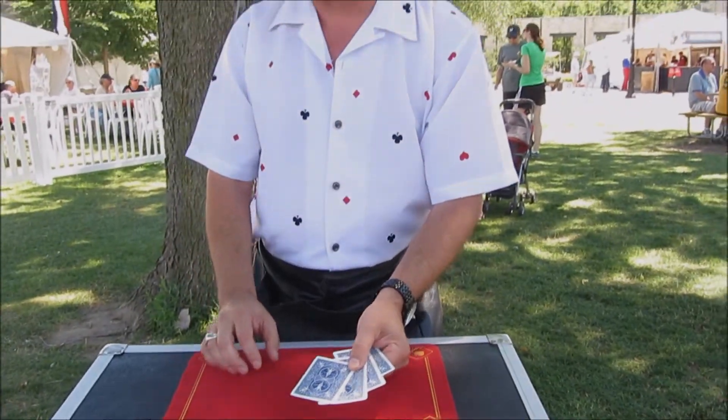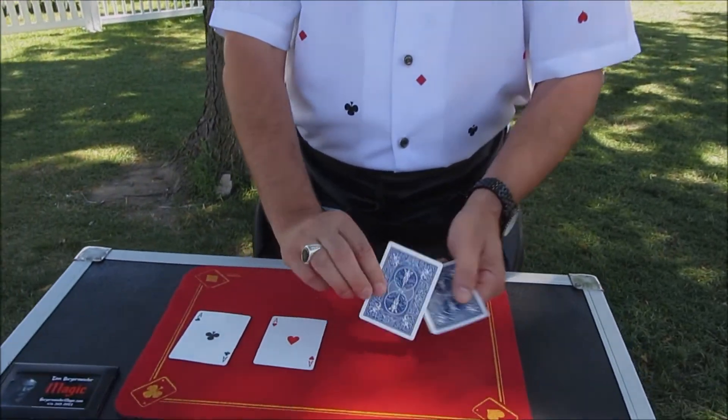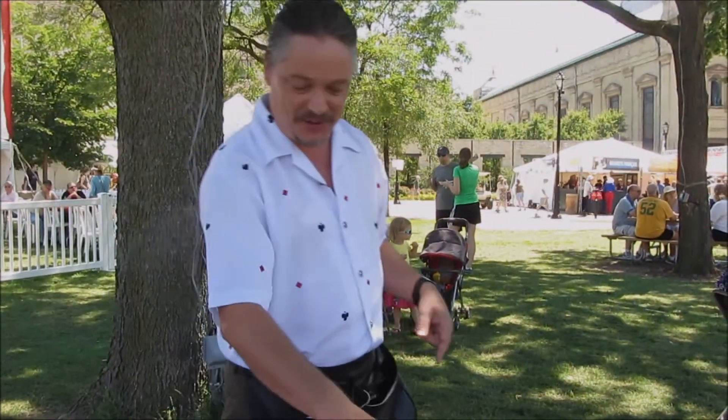Except they're rather happy with themselves, so they promoted each other. Now instead we're dealing with four aces. And there you have it. Isn't that fun? Do it again? You didn't see it.